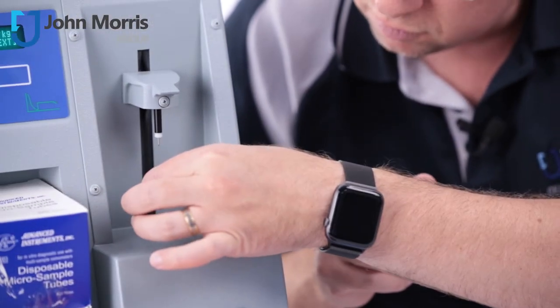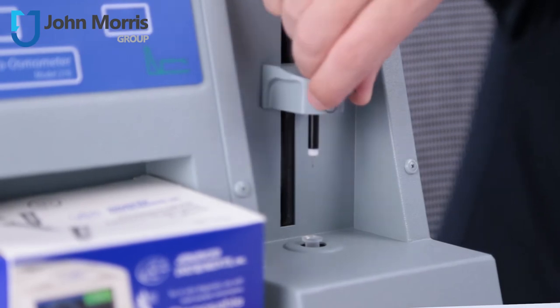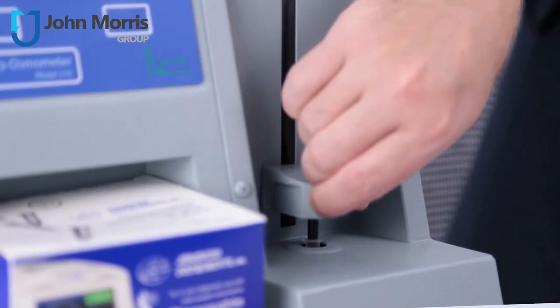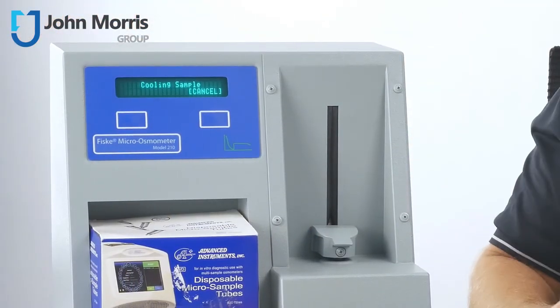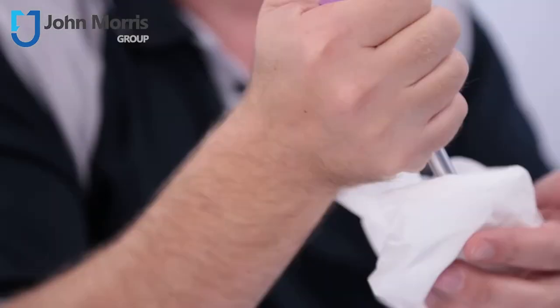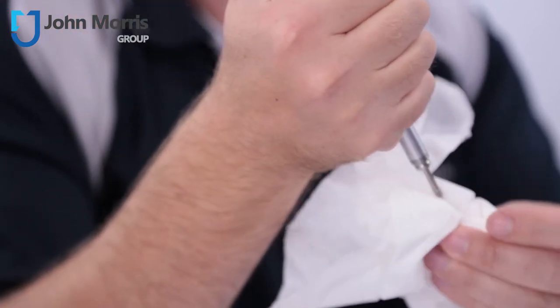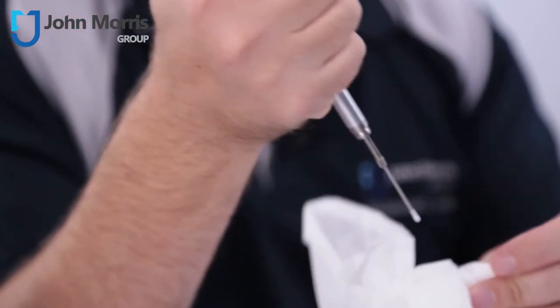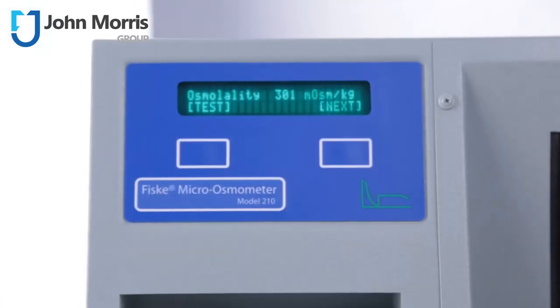Gently place the loaded sample tube into the sample well, then fully lower the measuring head into the sample tube. From here it's as easy as initiating the test by pushing the test button on the user interface. The test itself will take 90 seconds to run, and once complete the display will show the results in a format of osmolality XXX milliosmol.